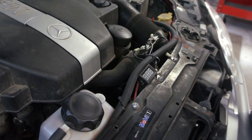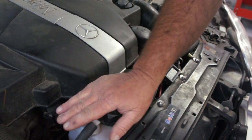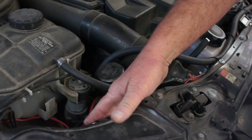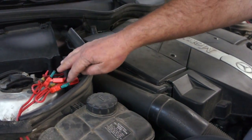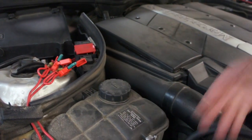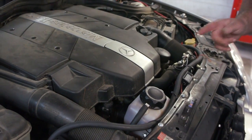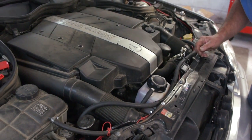Now that we have everything installed, generators are mounted down below the reservoir here. We now have the electrical relays right here. Battery is under this cover — it's all connected. The fuse breakers are in place. Everything is wired up. Just follow the diagram that's on the website, bottom of the page, in the information book — it tells every detail how to install it.